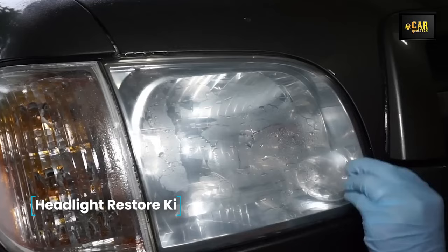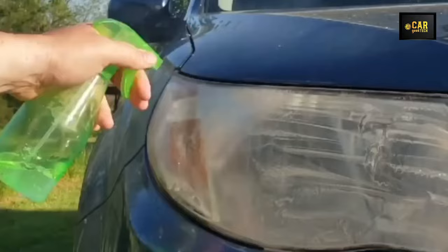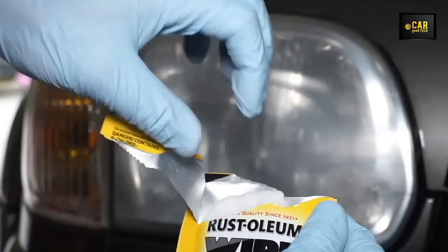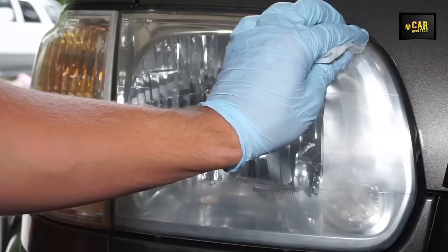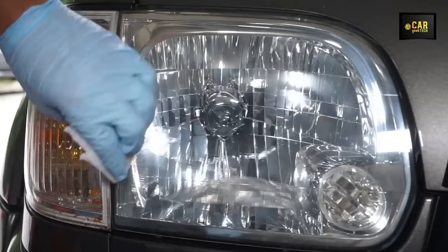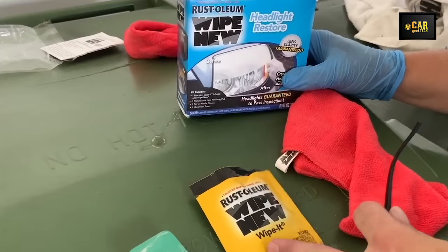Headlight Restore Kit — the Wipe New kit offers a quick and efficient solution for restoring the clarity and brightness of your car's headlights. This kit includes a convenient applicator, cleaning cloths, and a unique product featuring a patented formula. Simply degrease the glass, apply a thin layer of the product, and allow it to dry — within minutes you'll notice a visible improvement, with your headlights looking as clear as new. The product also provides protection against ultraviolet light and prevents future tarnishing. The manufacturer recommends using it one to two times a year.